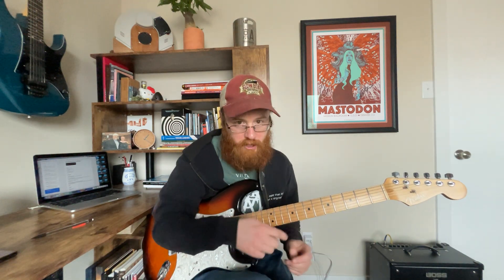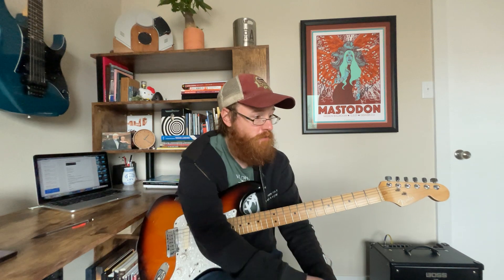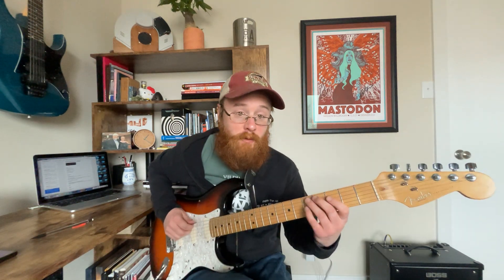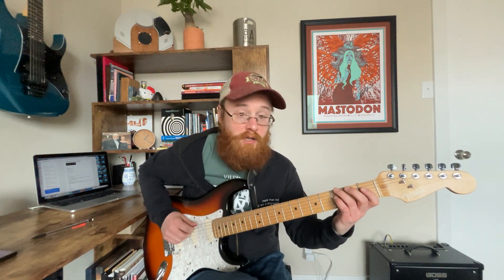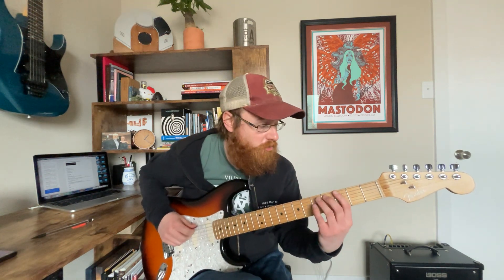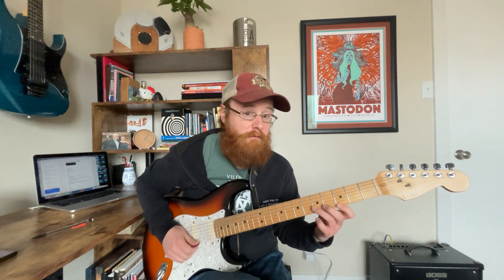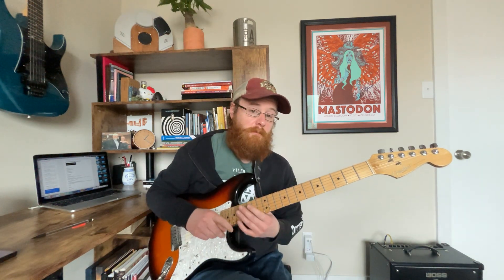I'm focusing basically on boxes one and two of E minor pentatonic — both down here in the open position and, if you're playing your electric, up here at the 12th fret. E minor box one for open position would be: 0-3, 0-2, 0-2, 0-2, 0-3, 0-3, 0-3. You should have that one in your notes — if not, send a message and I'll write it out for you. Then box two is: 3-5, 2-5, 2-5, 2-4, 3-5, 3-5. You can get a lot of mileage out of those boxes right there.